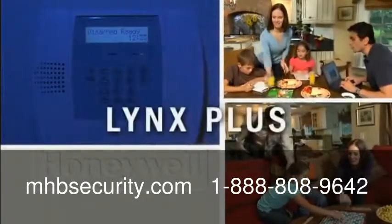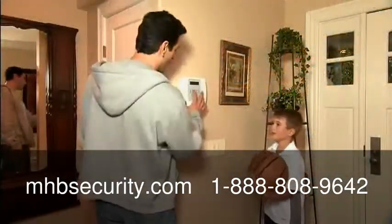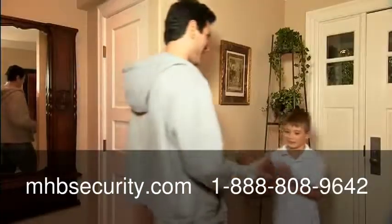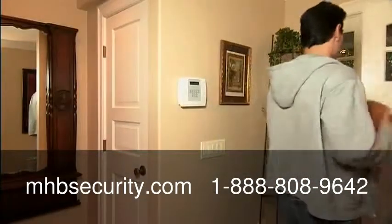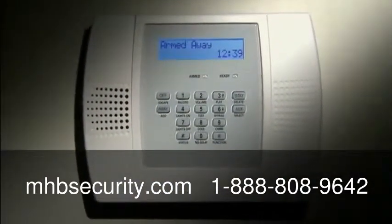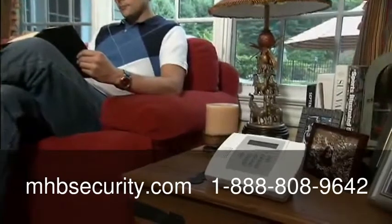Welcome to the world of Lynx Plus, combining the best in wireless home security with special features that offer convenience for your whole family, all in one sleek unit that can be placed on a wall or on a counter.